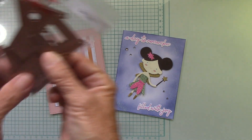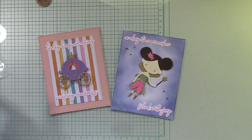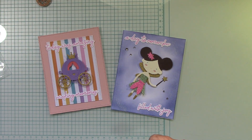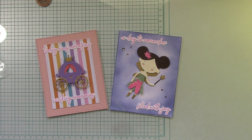The next video should be with the Home Sweet Home die — that will be the next one out of this collection. I'll be using some of the other sentiments I did with the Better Press on the next video. Thank you so much for watching and I'll see you next time.